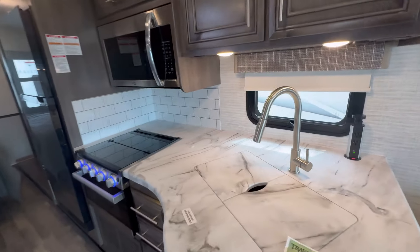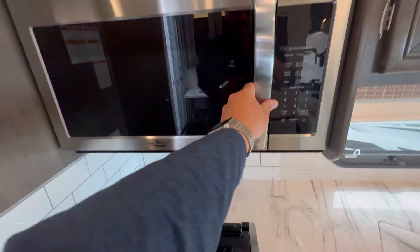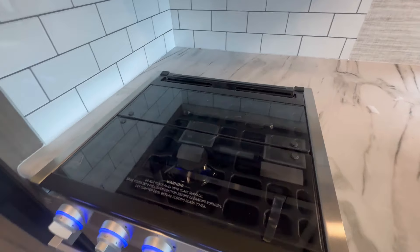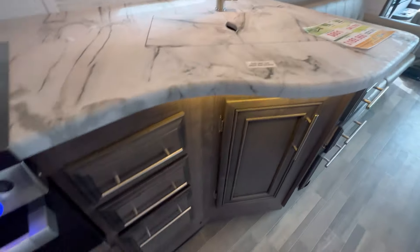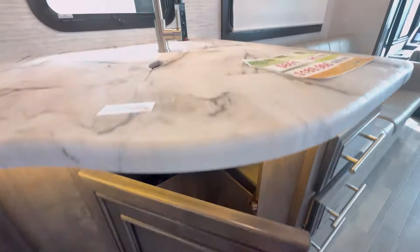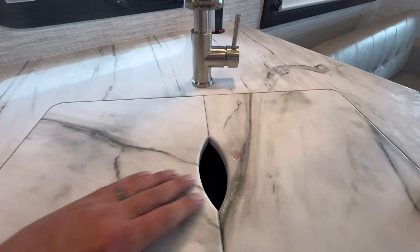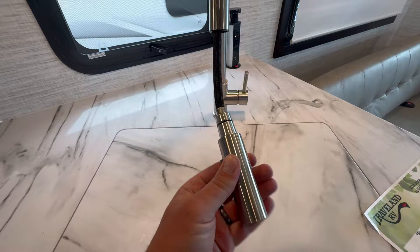Into the galley, we have your microwave, three-burner propane cooktop, a propane oven, nice pressed countertops, three drawers here, three drawers here, a bit of storage down here, and a countertop that covers a stainless steel one-bowl sink with a pull-down sprayer.